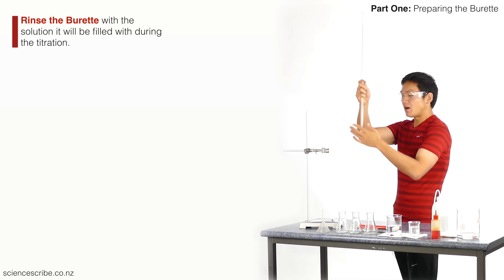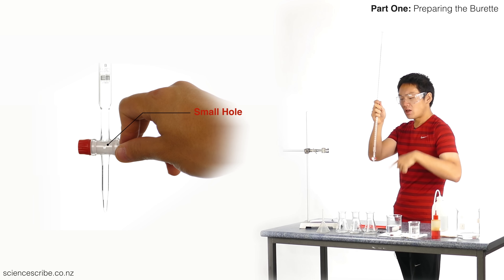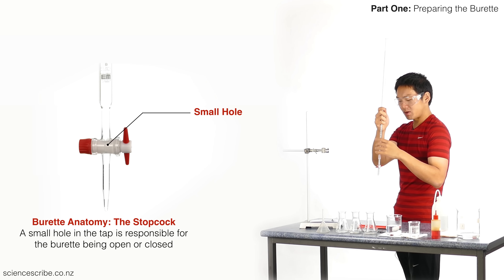I've unclamped it and I'm going to check that my stopcock is in the closed position. When the handles on the stopcock are horizontal, that is the closed position. If it's ever vertical, that's the open position.